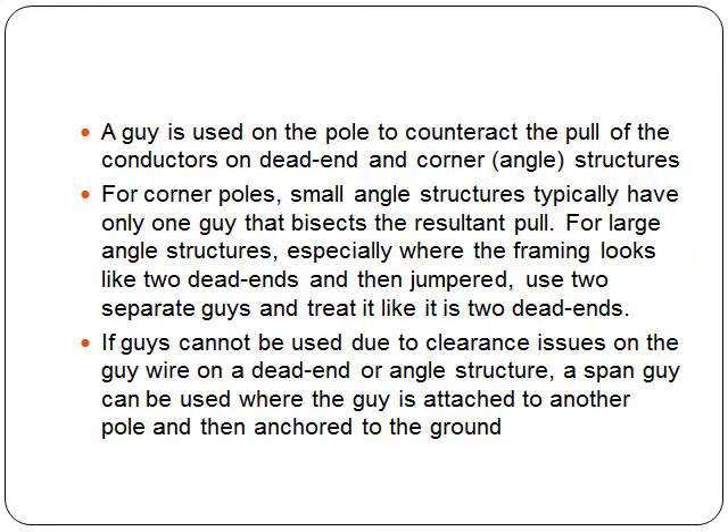If guys cannot be used due to clearance issues on the guy wire on a dead end or angle structure, a span guy can be used where the guy is attached to another pole and then have that pole anchored to the ground.